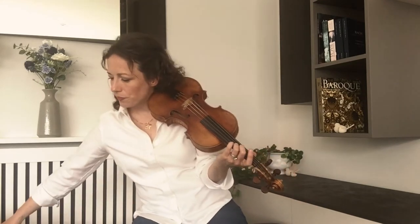I'll play now some 18th century music with the 18th century bow. It's longer and a little bit heavier, so the sound will be a bit more full than the 17th century bow. So now I'll play a little bit of Jacquet de la Guerre.